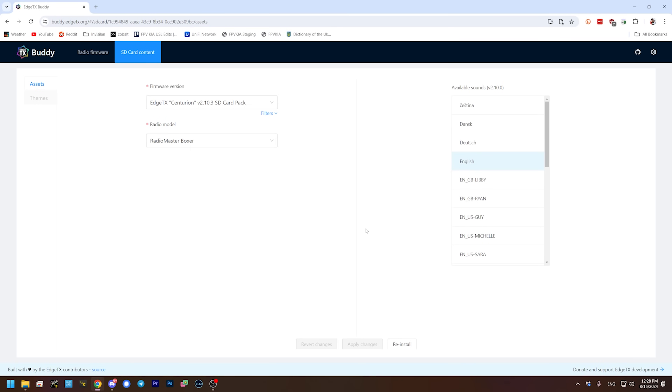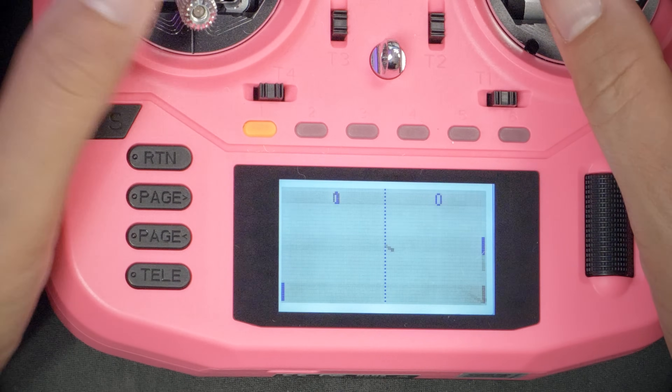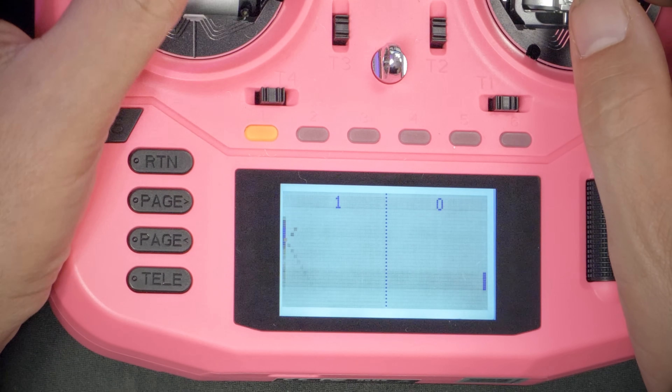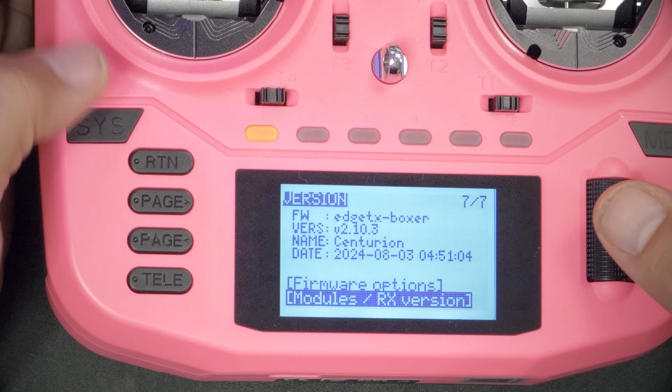It's finished. Let's see what happened. We'll unplug, and the radio seems ready to go. Biggest question: is Tetris still there? Yes! Tetris is still there! Pong is there too. The firmware version is confirmed: 2.10.3. Next thing we've got to do is get all my models on this radio.